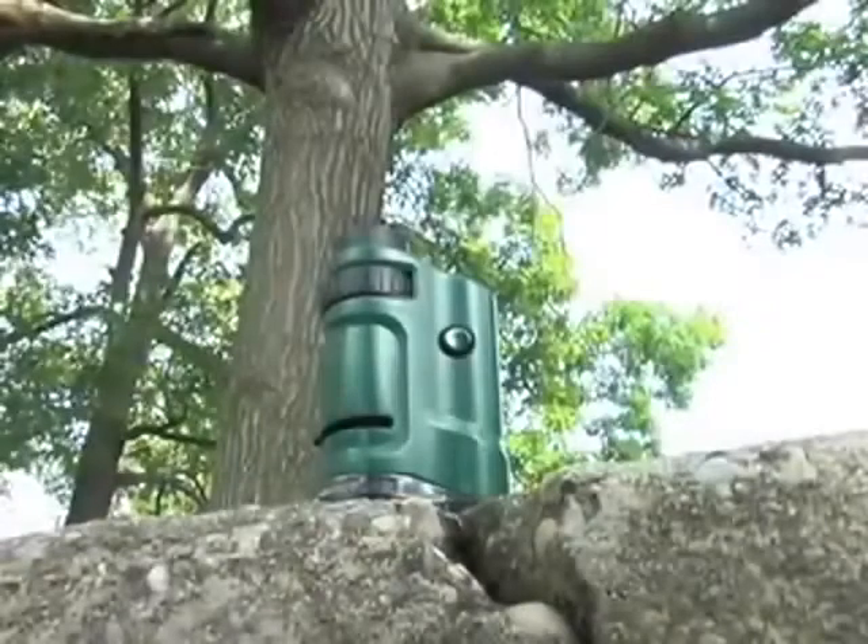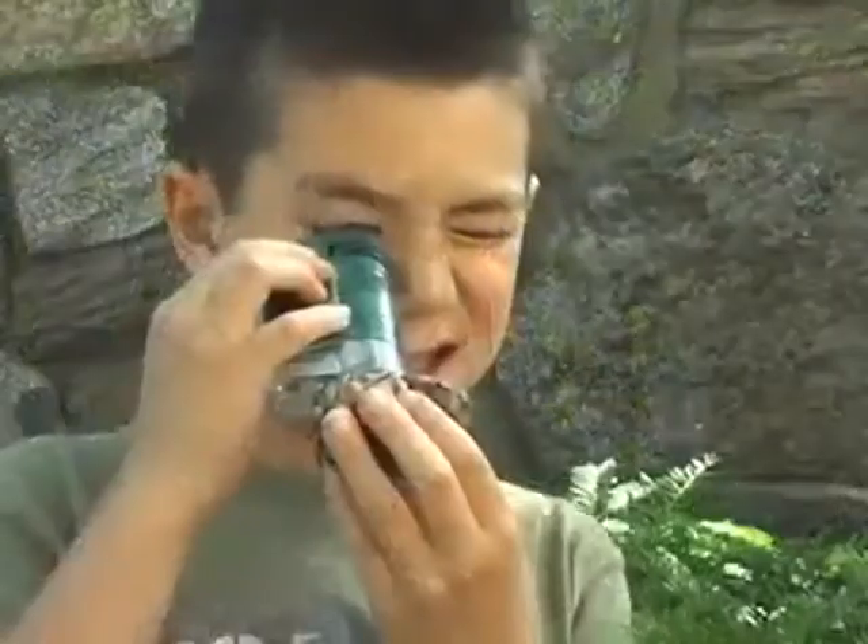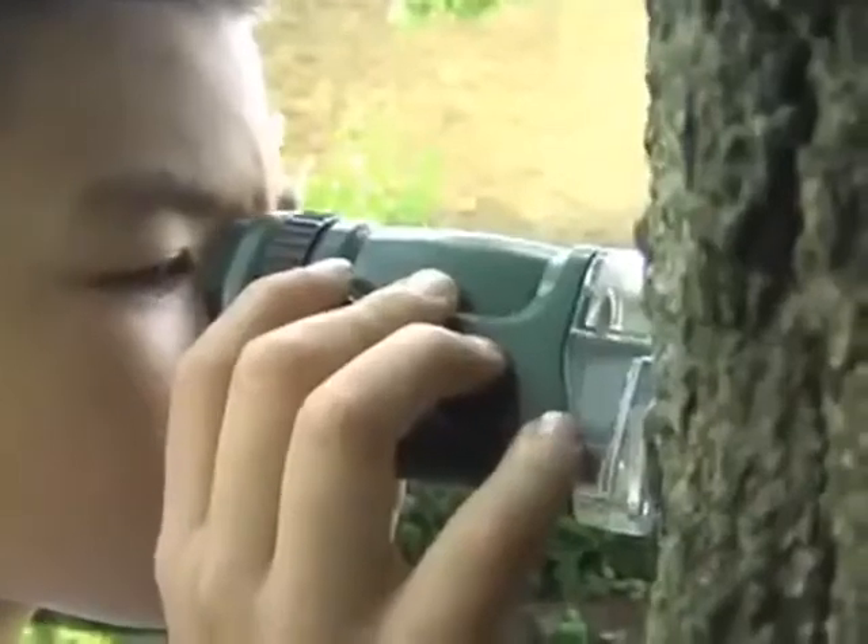The Microbrite includes two specimen slides, two covers, and a base to clip the slides into. This pocket microscope can be used to observe pine cones, plants, bugs, and other objects in nature.